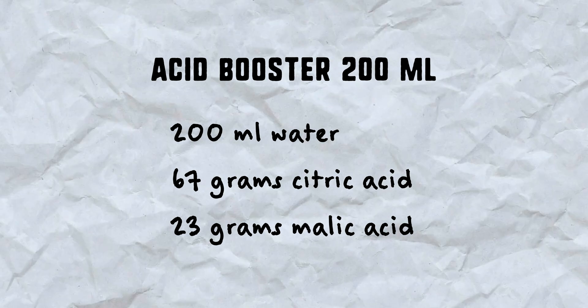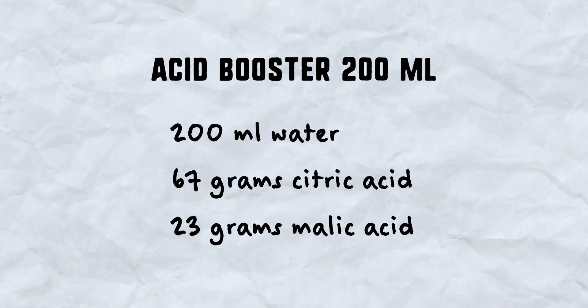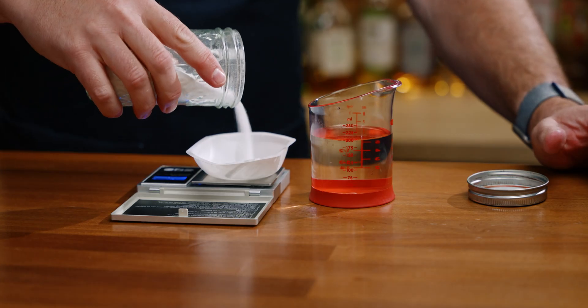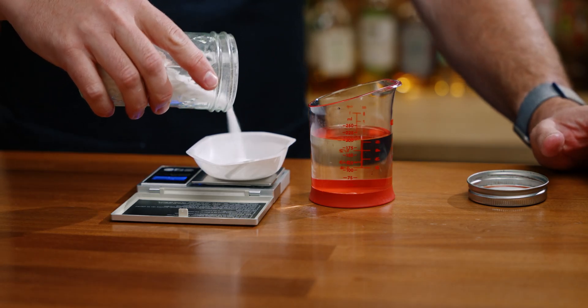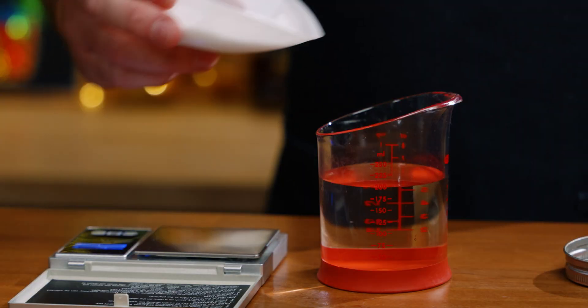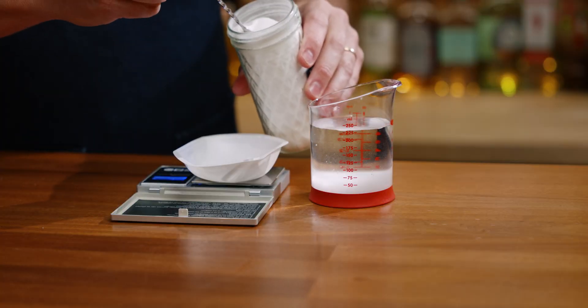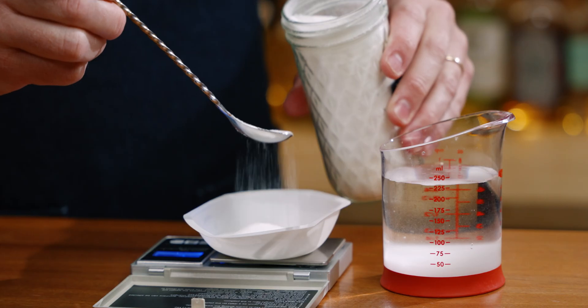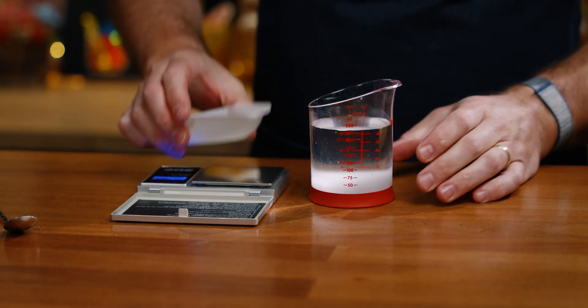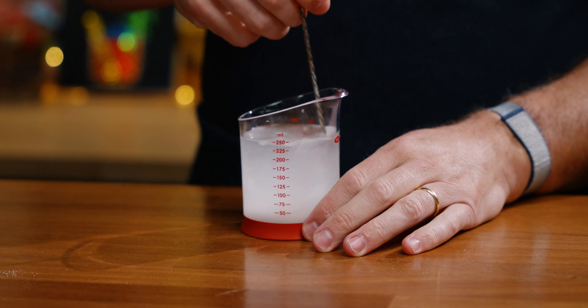You'll need 200 milliliters of water, 67 grams of citric acid, and 23 grams of malic acid. First, weigh 67 grams of citric acid and add it to your 200 milliliters of water. Next, weigh out and add 23 grams of malic acid to your water.